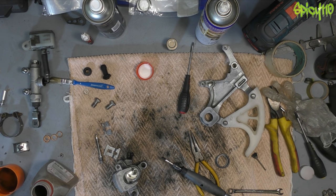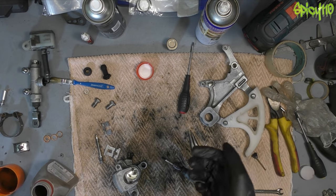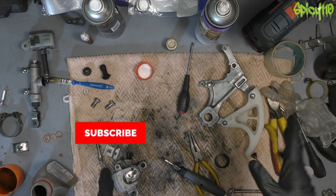Hi everybody, welcome to episode 9 of Restoration Z. In this series we are restoring my 2008 Suzuki DRZ400SM. This episode is going to be a little bit different — it's going to be a bit of a catch-up, and also I'm going to show you all the parts that I've got.